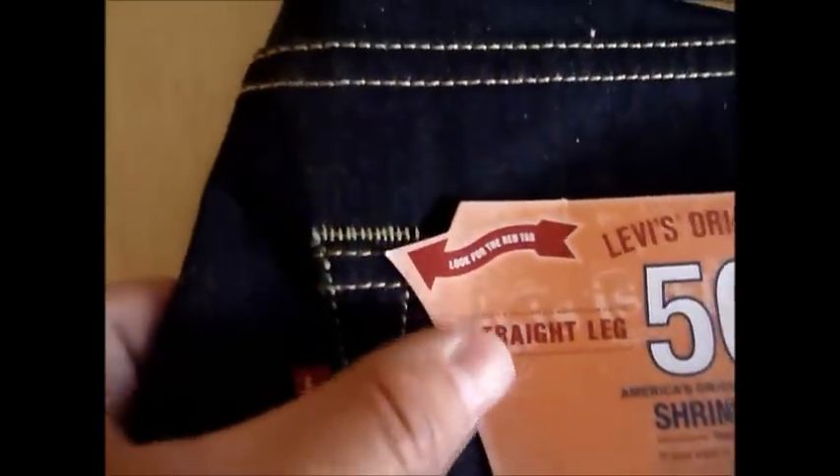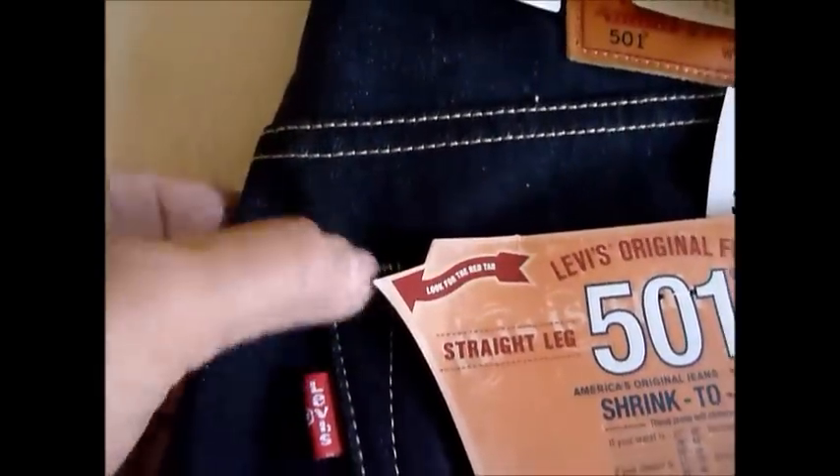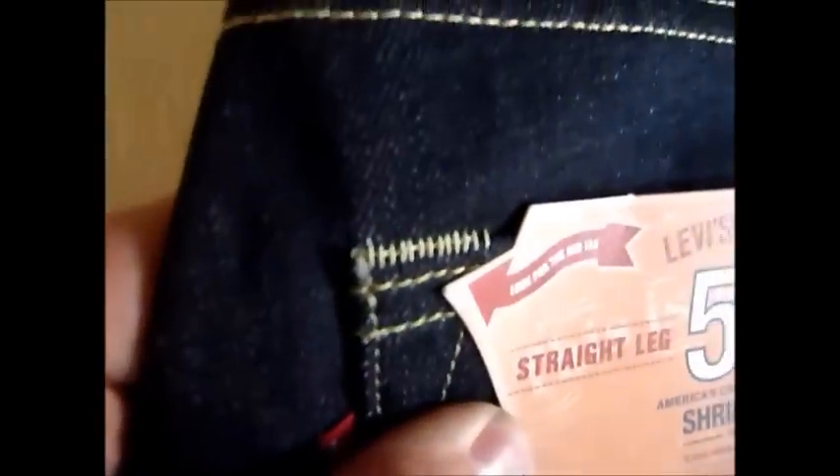Moving up to the back pockets and belt loops — starting with the back pockets, you can see some extra stitching here. It makes it smooth so you can't really catch anything on it, a little reinforcement. On the standard 501s you don't have that, so you can kind of catch it there. Over time that extra stitching might make a difference, or it might just be cosmetic with some functionality.